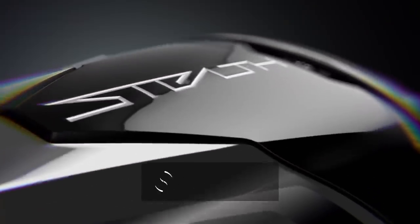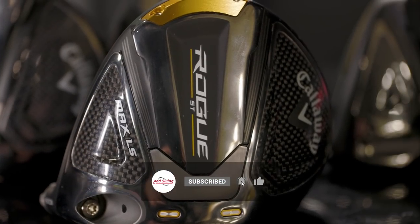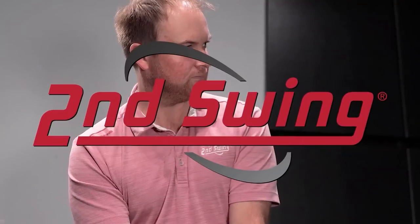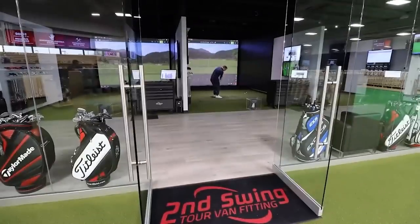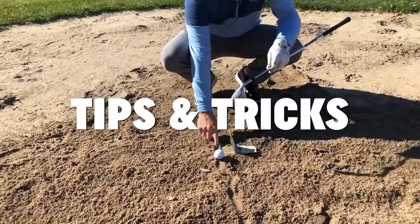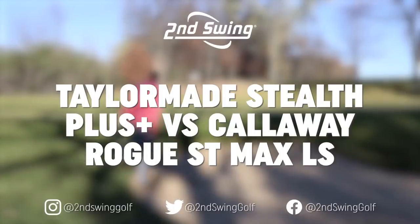It is 2022 driver comparison time here on the 2nd Swing YouTube channel. We've got the TaylorMade Stealth Plus and the Callaway Rogue ST Max LS. Thomas will hit the shots on TrackMan and we will see what the differences are. I'm Drew Mahol of 2nd Swing Golf and today I'm joined by Thomas Campbell, Master Club Fitter here at 2nd Swing Minnetonka.